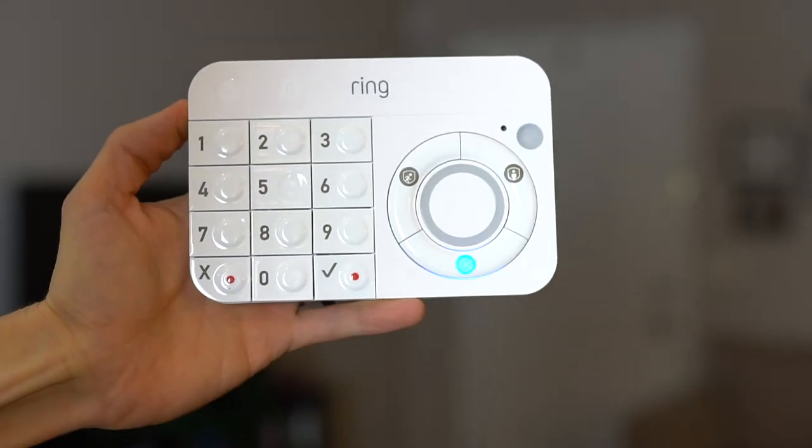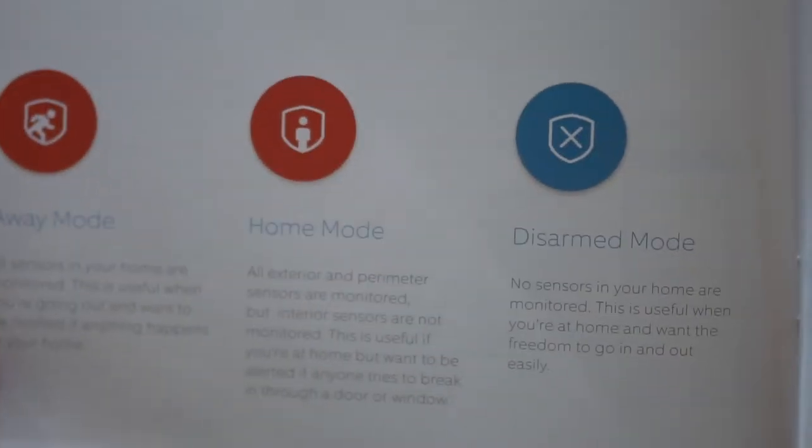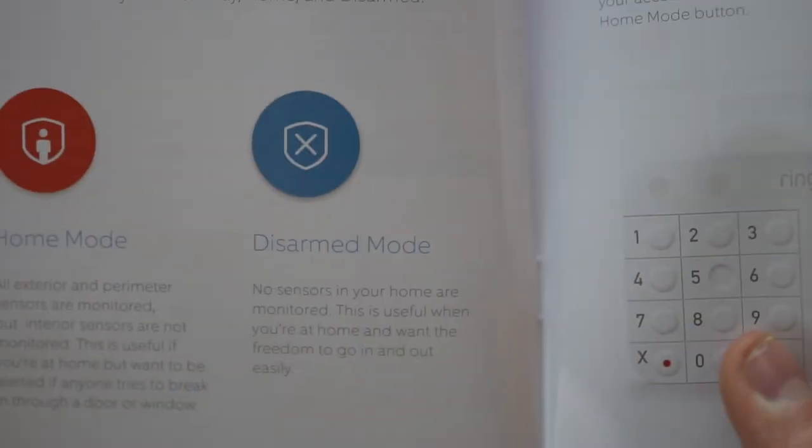The away mode is for when you're away from your home, where the motion sensor activates the alarm in addition to the door and window sensors. The home mode is when the motion detection is not applied and it's just the door and window sensors. And the disarmed mode is when nothing is being monitored.